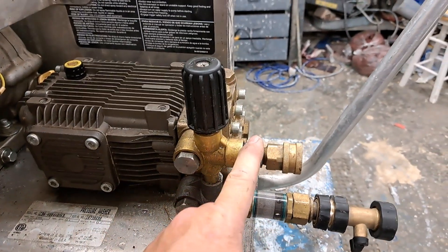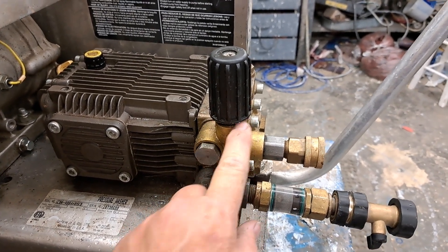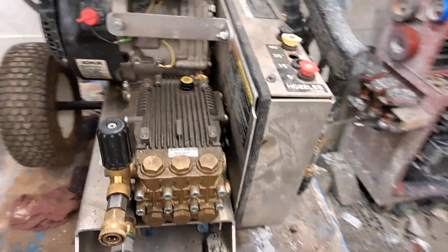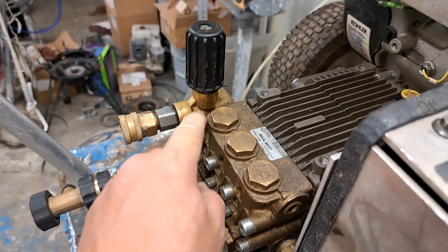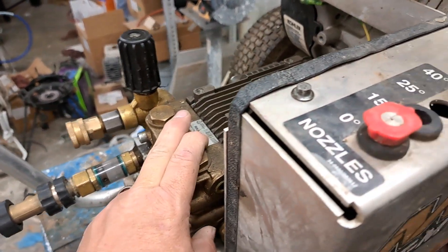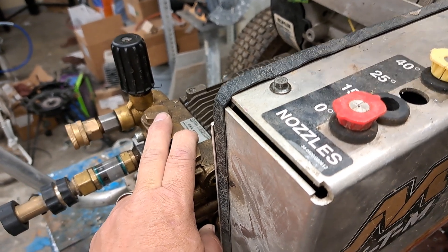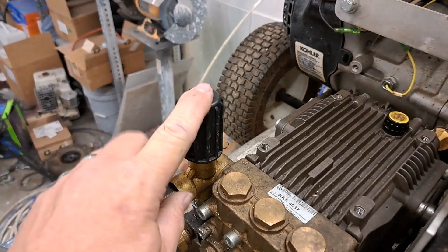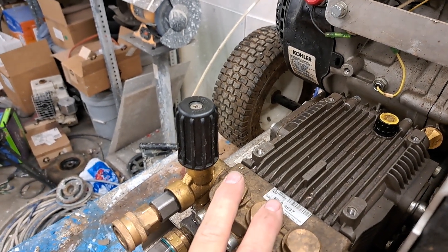The machine begins to run and I could feel good strong pressure at the gun, and I didn't notice water coming out through the unloader. I released the trigger on the gun so it could build pressure to see what result I'd get. When I released the trigger it begins to build pressure extremely fast, and I could tell within three seconds the motor is already starting to bog — meaning it's exceeding the pressure that the engine itself can withstand as well as what the pump should be putting out.